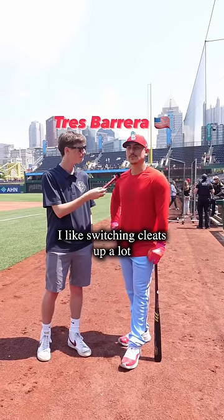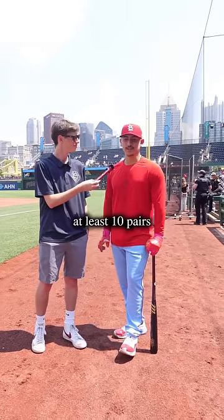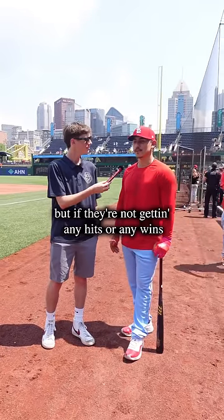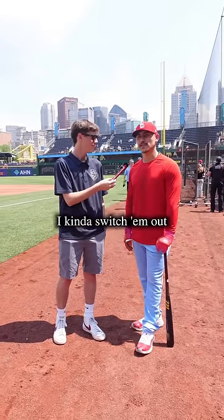Dang. I like switching cleats up a lot. I guess I'm a bit of a superstitious guy. So at least ten pairs. Some I don't have to put away, but if they're not getting any hits or any wins, I kind of switch them out.